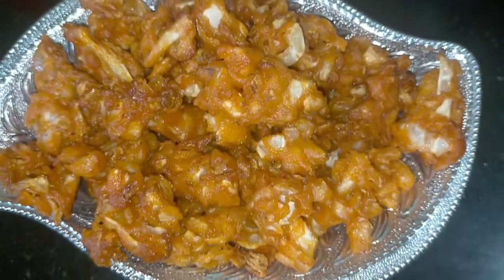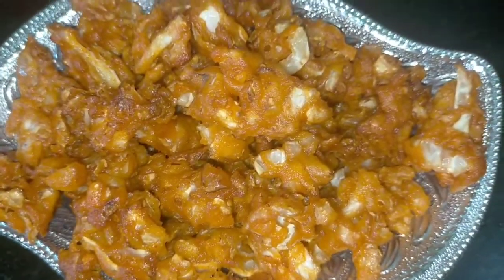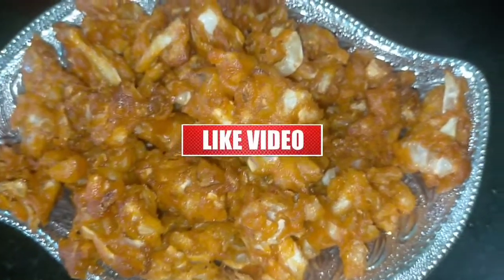This is a crispy taste of this channel. Please like and share and comment.